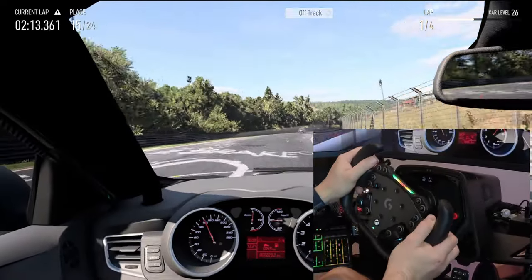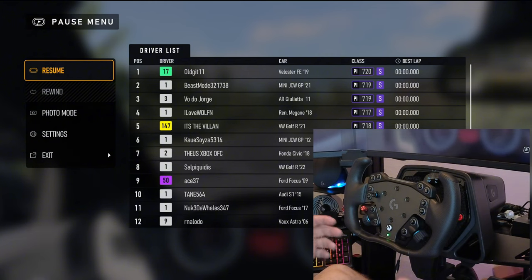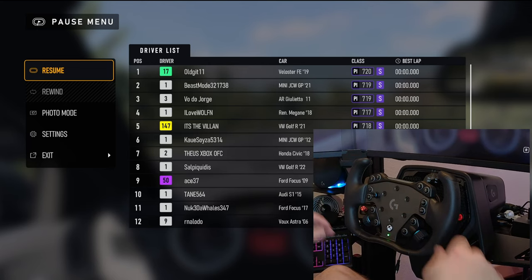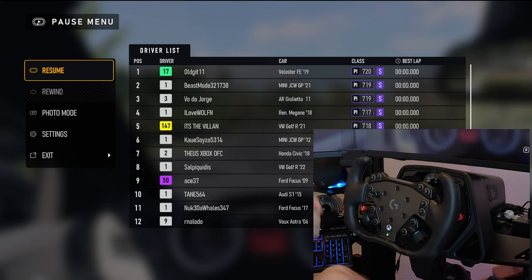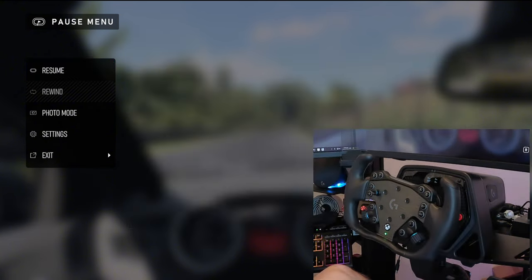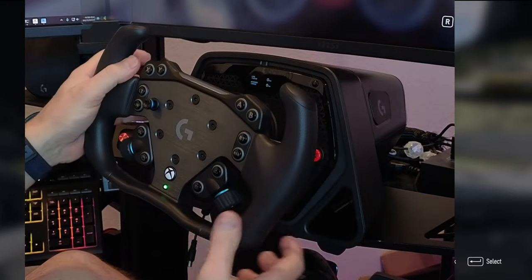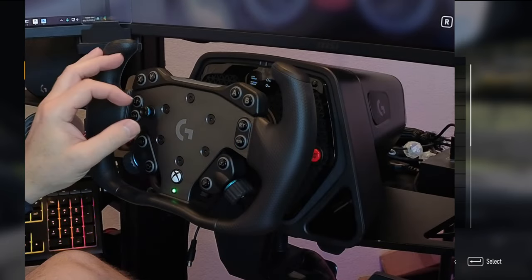The shifters actually feel really nice — nice and positive clicks. That gives you a good quick look. I hope you enjoyed this unboxing of the Logitech Pro RS Track Wheel, the assembly, and a look at the other steering wheel options with the QR system, plus a little bit of in-game play. The RPM gauge, wheel form and function — it all feels really nice. Paddle shifters are very clicky with nice positive feedback.